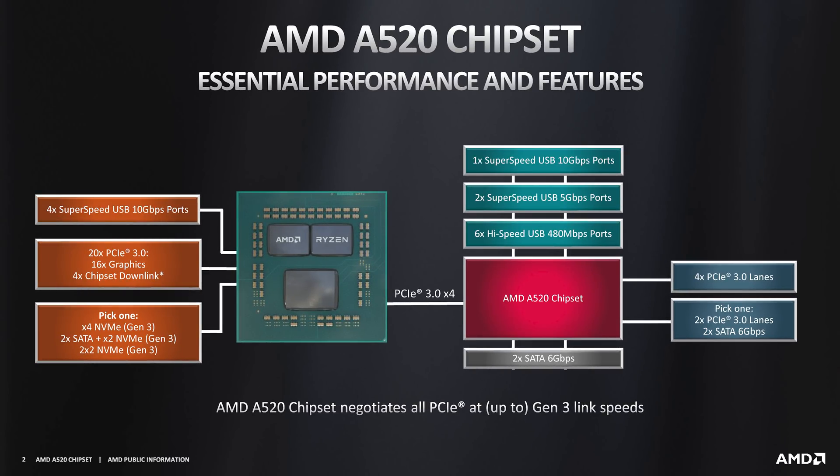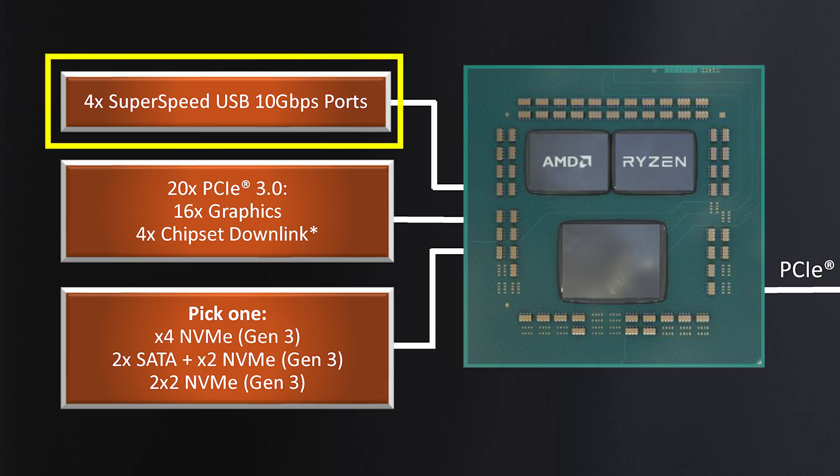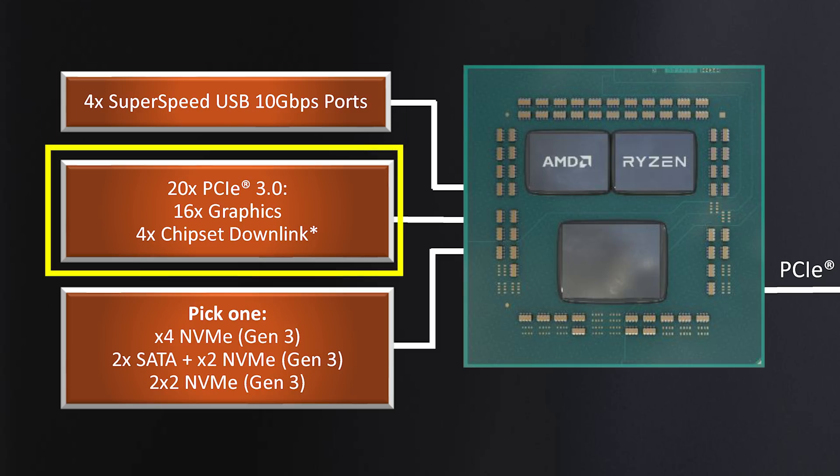I want to come back to the first chart for just a second, because this is sort of the topography of the motherboard and the layout. You have CPU lanes and you have chipset lanes, and this is not a topic which is talked about enough. On the left-hand side in orange, you have everything directly connected to the CPU. If you put a Ryzen 5 3600 on this board, you have four super-speed USB 10 gigabit per second ports coming directly off the CPU. You have 20 PCI Express Gen 3 lanes, 16 of which go to the first X16 graphics card, and four of which are dedicated to the chipset downlink.